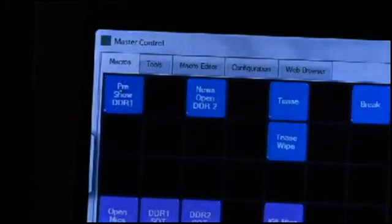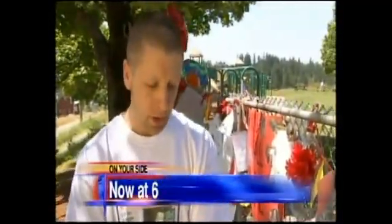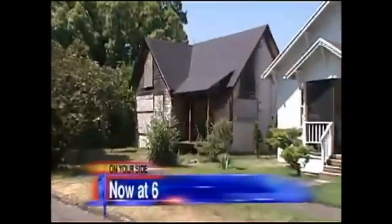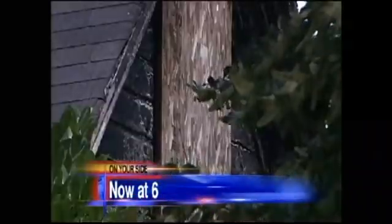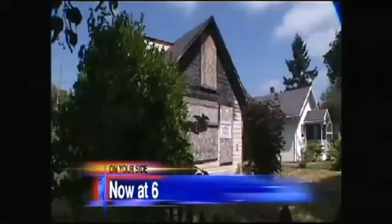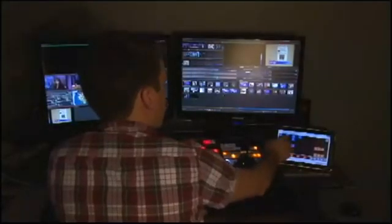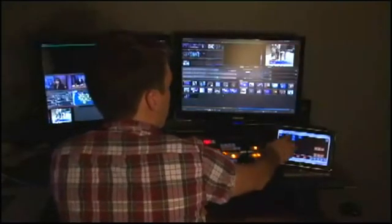Hit pre-show. It automatically took the tape to air. It's rolling with music at a particular level, and once this tape finishes up, I'm going to go straight to my news open, which I've got another button for on my Master Control. So as soon as my voiceover finishes here, we'll hit the news open button and move on to the next element.